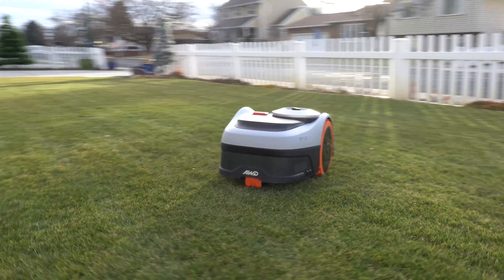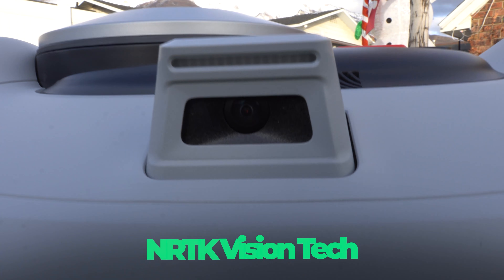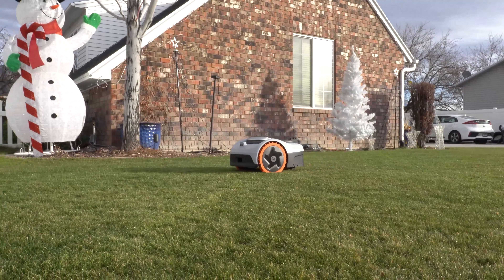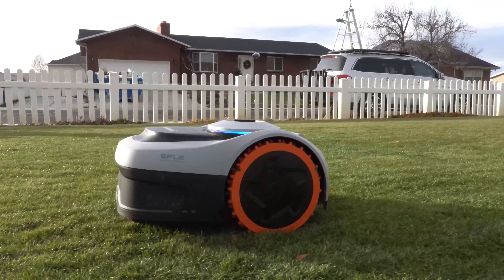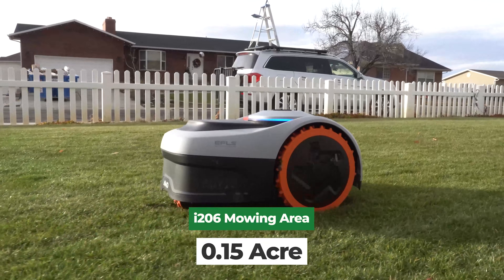Let's talk about what Navimo is promising with the i2 all-wheel drive series. Navimo says this is a no-wire setup with auto mapping, and it uses Network RTK plus vision. They also position this as the only all-wheel drive mower in its class for mid to small lawns. The i206 all-wheel drive is rated for 0.15 acres, which is about 6,534 square feet.